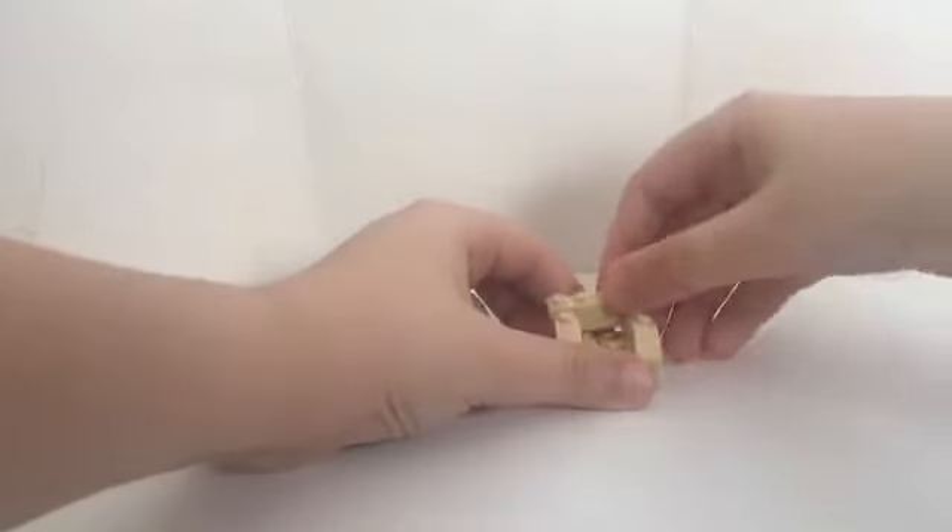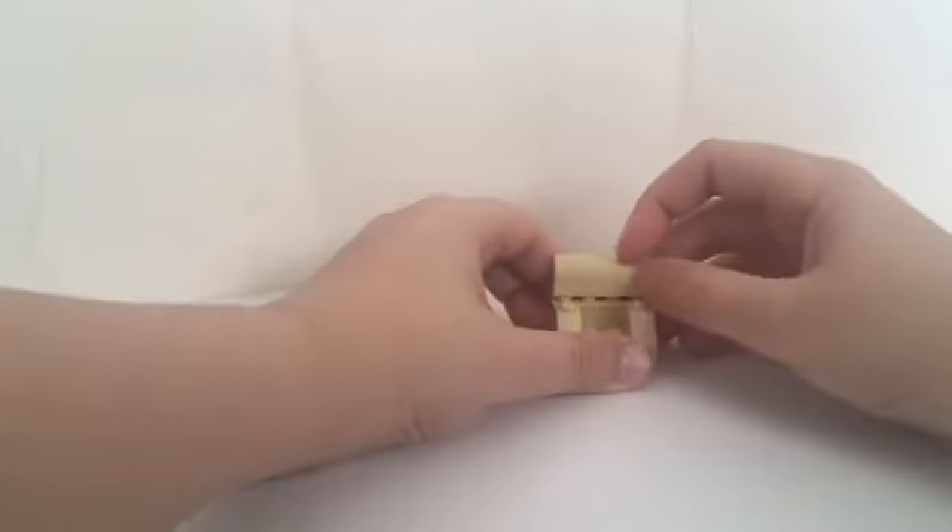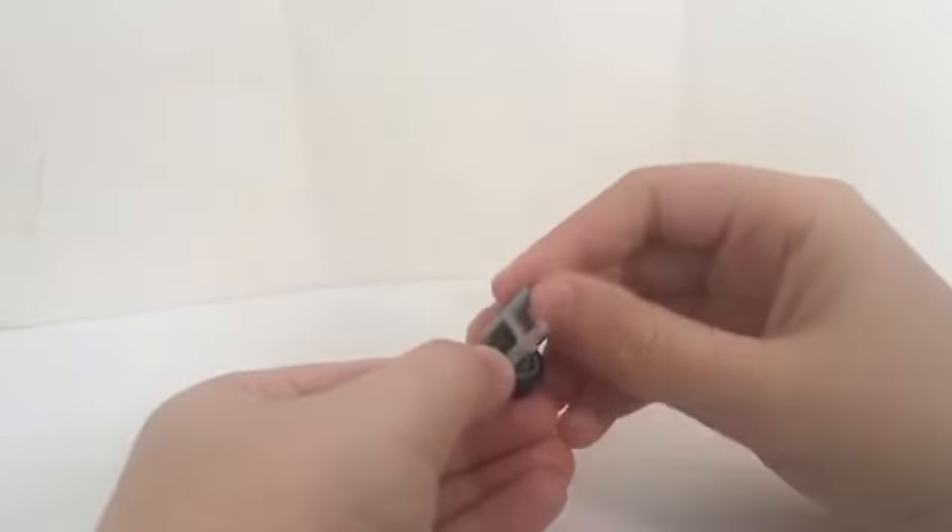Then get a 1x4 piece, put it on the back, then put this weird shaped piece — I don't know what you call it. Then get this piece, put it like this, then do the same for the other one.